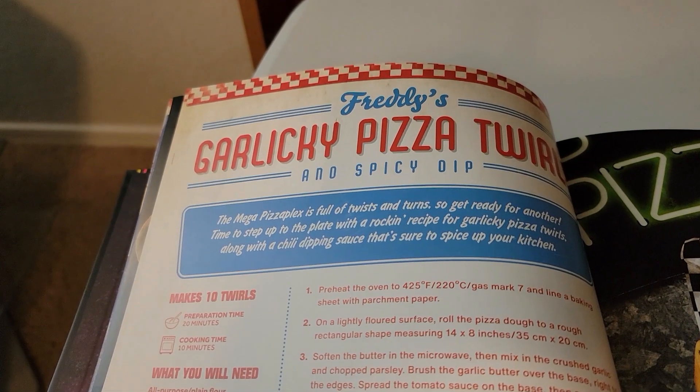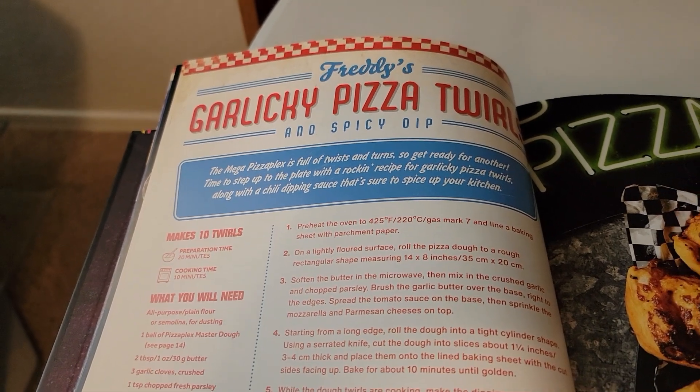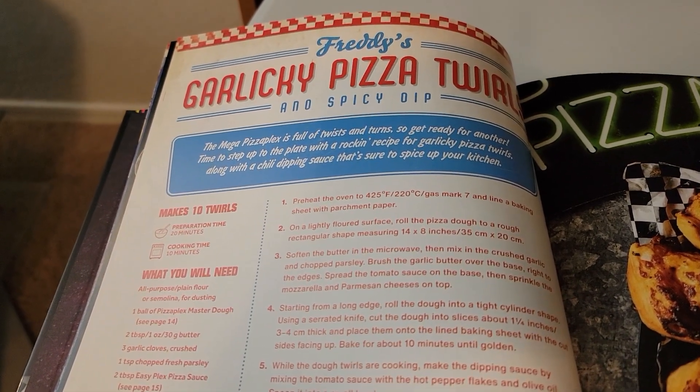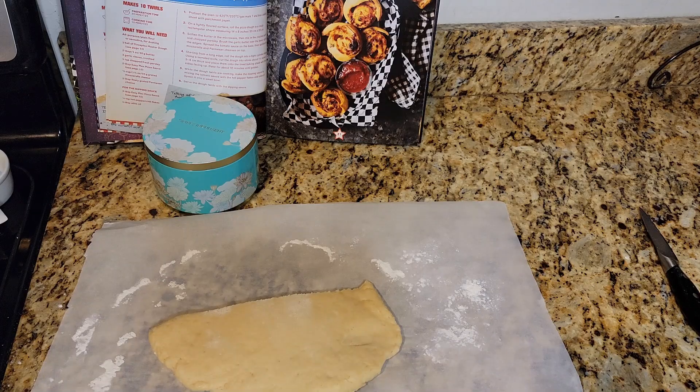These are silly. Time to step up to the plate with a rockin' recipe for garlicky pizza twirls, along with a chili dipping sauce that's sure to spice up your kitchen. To 425 — that was my oven preheating. If you guys want to see the recipe for the dough and the sauce, you'll have to see the pizza recipe because that's where all that is. I'm not recording all that again.